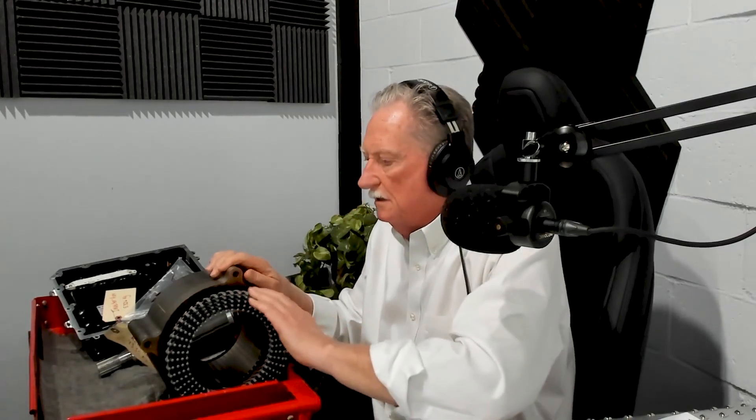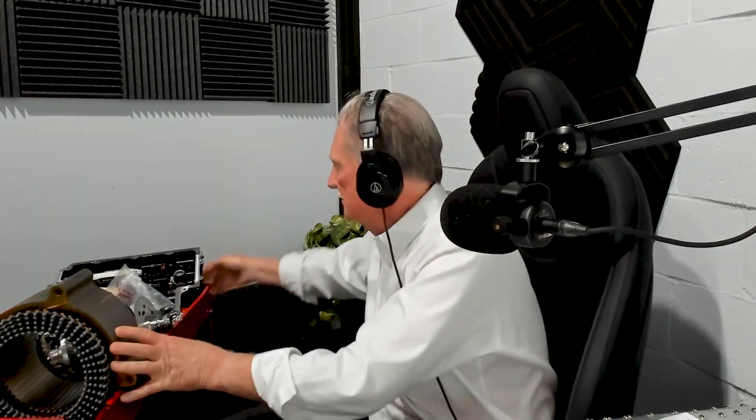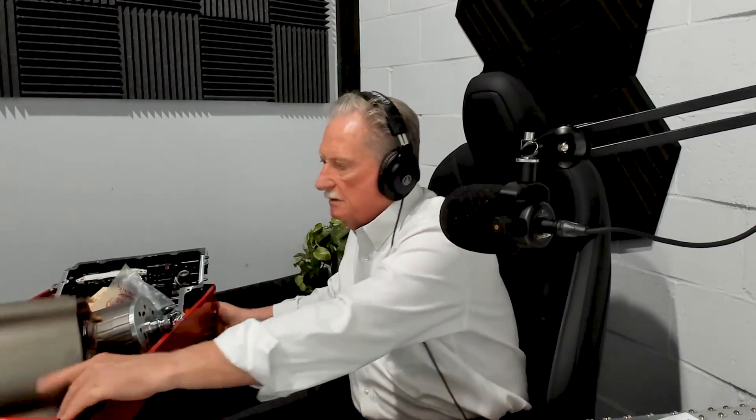If we look right here at the stator, this is something that I really do like. You've got a U-shaped hairpin design. I've got a weld on this side, but on the other side, all I've got is the braiding, which I'm kind of excited about.